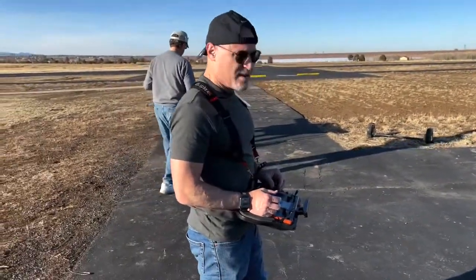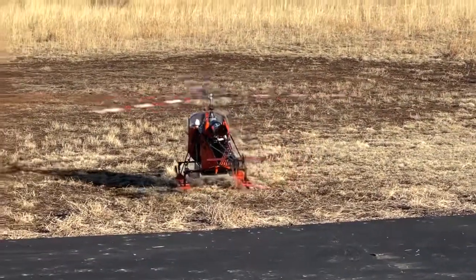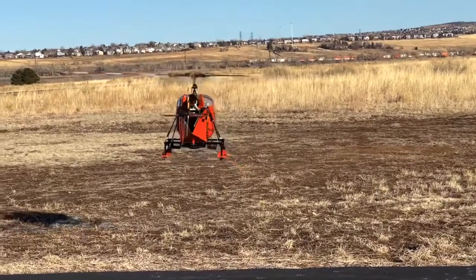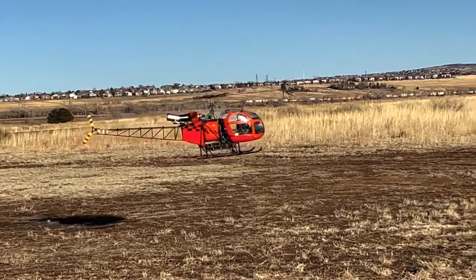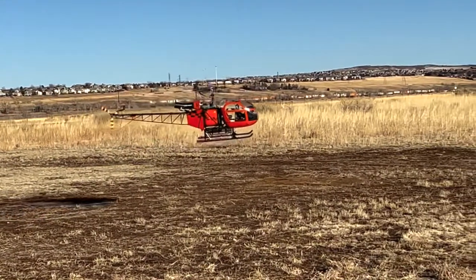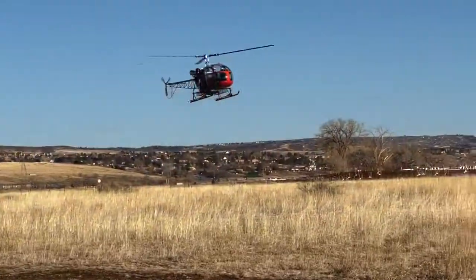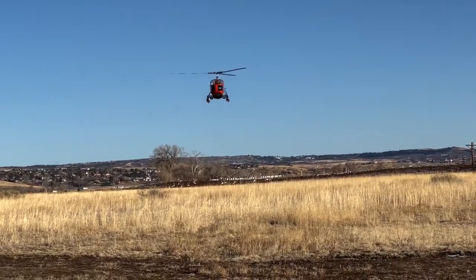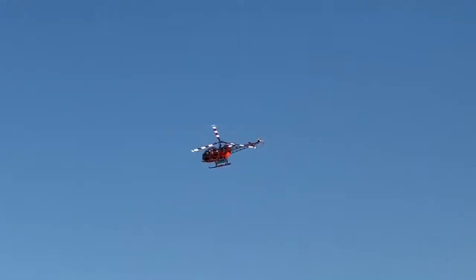All right, we've got pilot Michael Kranitz here. It's a lot easier to follow a helicopter than a plane. Yeah.